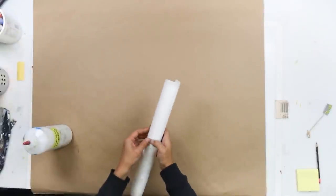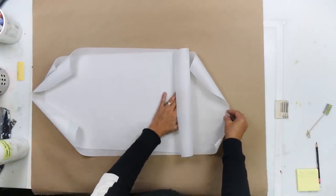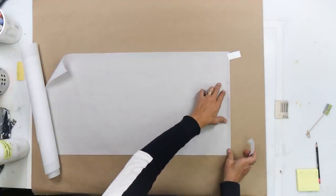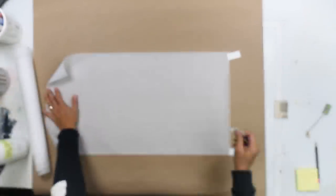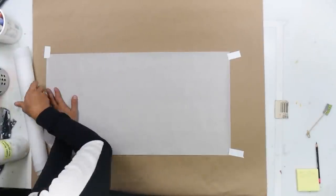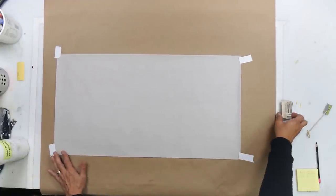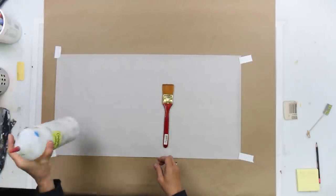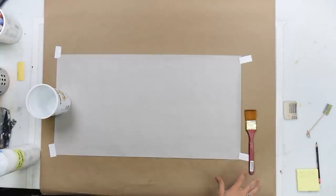We're going to start out with parchment paper. I have brown paper on my table just so that you can see the parchment paper better. I'm going to tack this down a little bit — tape does not stick to parchment paper very well, and that's actually why I'm using parchment paper. It just doesn't stick to the acrylic polymer medium, that's the beauty of it. Parchment paper actually has a bit of a Teflon coating on it. So I'll grab a big flat brush and my polymer medium.